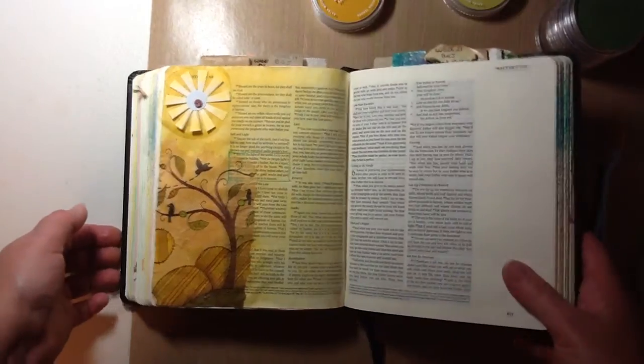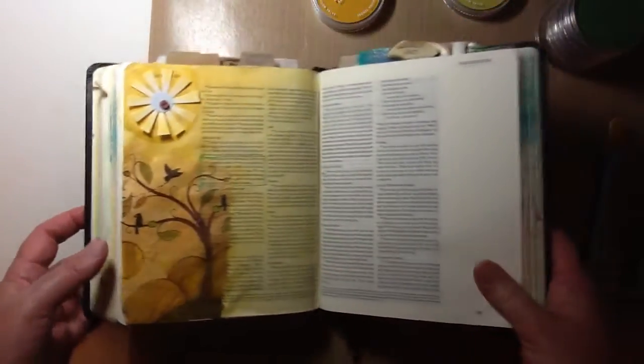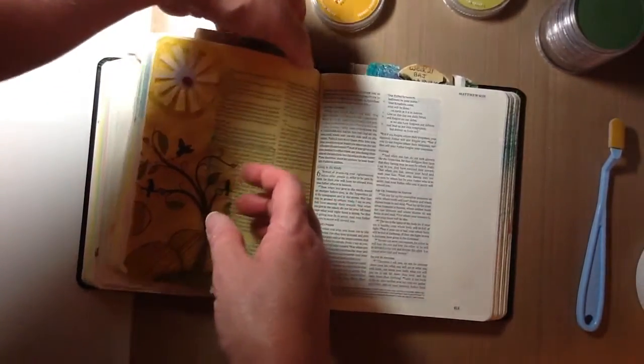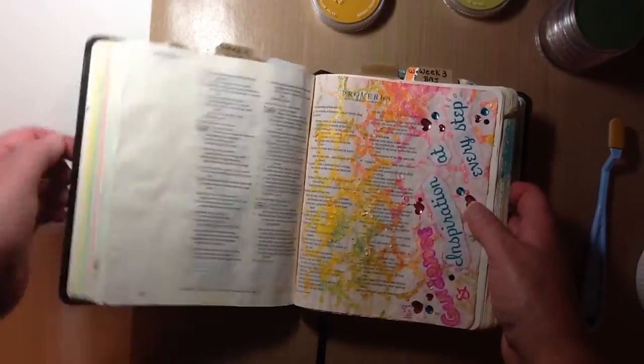This is my finished page for week number 30. I just wanted to show you — I believe this is week 28. Let me just go take a peek here.